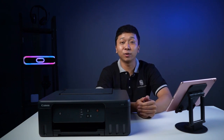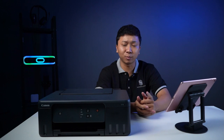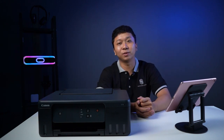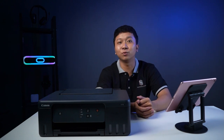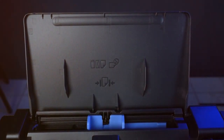Di seri G1730 ini, sama seperti kakak-kakaknya di G1020, G1730 ini juga support untuk Mac. Jadi teman-teman yang punya Macbook, ini juga support. Kemudian untuk tray-nya, kapasitasnya bisa 80-100 lembar kertas.